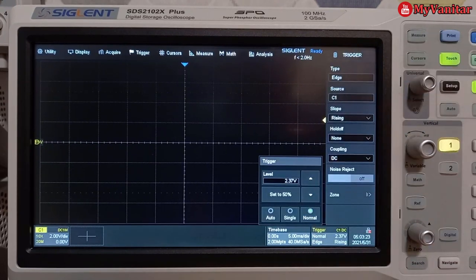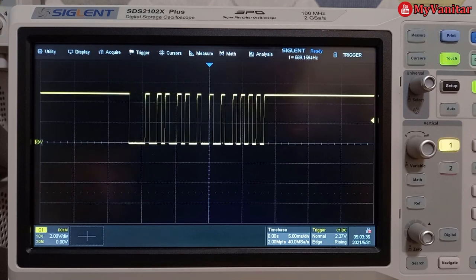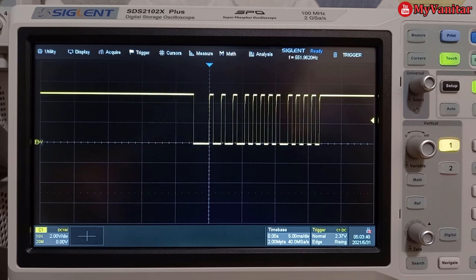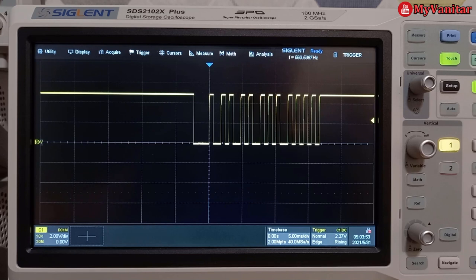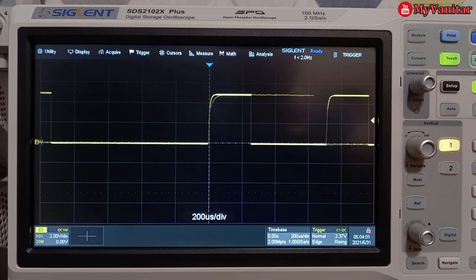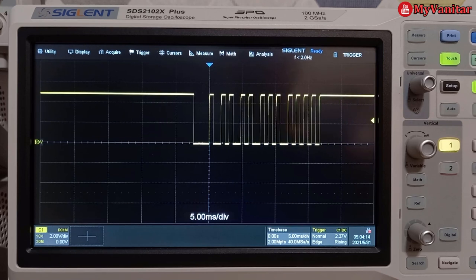Now if I press any button on the remote control we can see the signal on the oscilloscope screen — like this. If I press another button, the signal changes. Since my remote is Sony, we expect the protocol to be Sony as well. The important thing is that the received signal should be noise-free like this — playing with the time division, you can see how clean the signal is. If your device doesn't work correctly, one troubleshooting step is checking the signal reception. If it doesn't look like this, double-check your soldering and hardware.